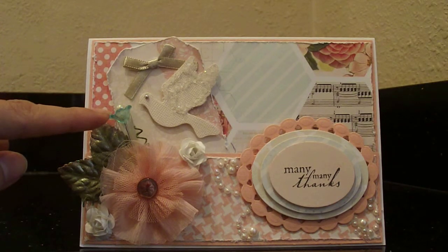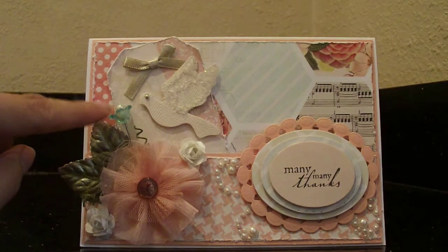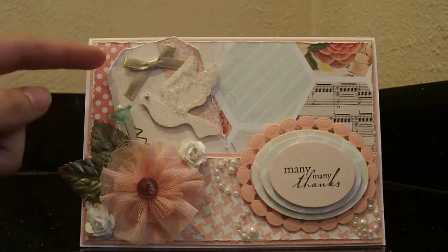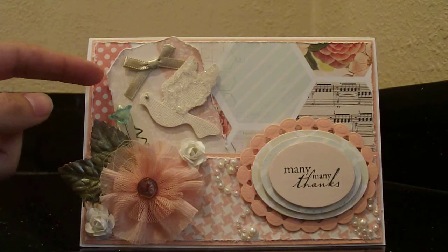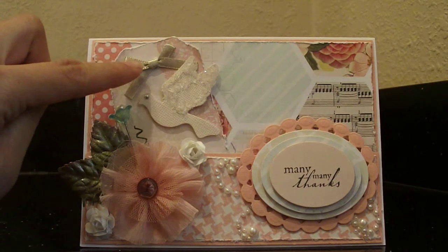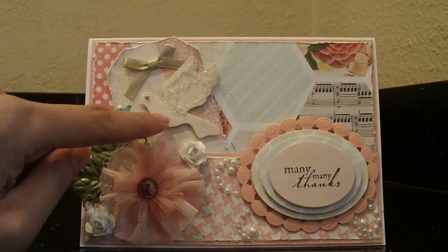This is a stick pen I got from Webster's Pages. I've had it for a while, and the color of this little flower went really well with the paper, so I went ahead and added that on there. This little tag is just part of the paper — I cut it in the shape of a tag and added a little Martha Stewart bow.